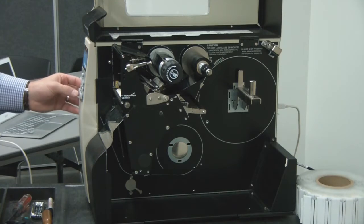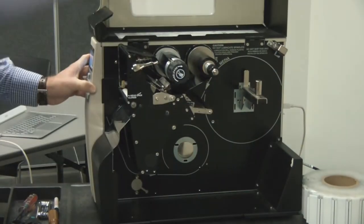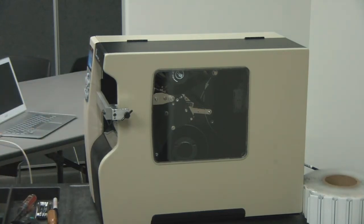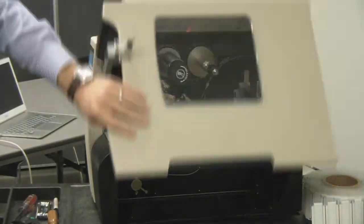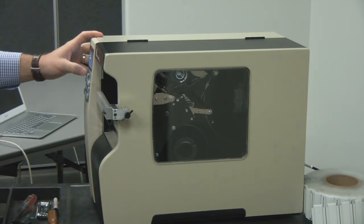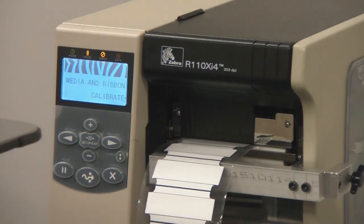If the auto calibrate doesn't function, follow the instructions. When the load backing instruction comes on, remove the label completely, close the print door, and hit continue. Next, it will ask to remove ribbon — remove the ribbon, close the print door, and hit continue. It then suggests to reload all. Follow the web paths as we did prior. After reloading all, press continue and the printer will calibrate.